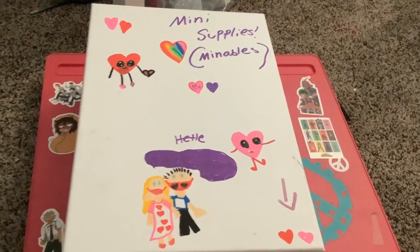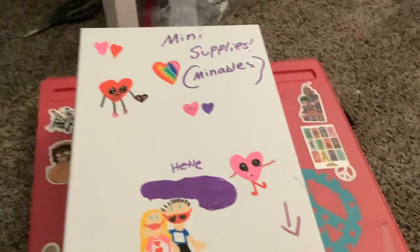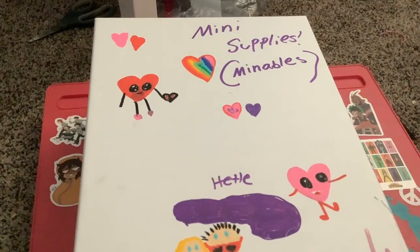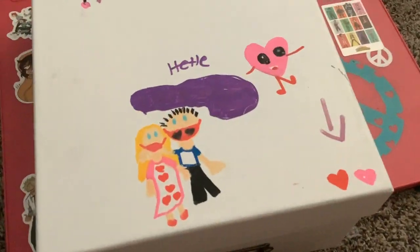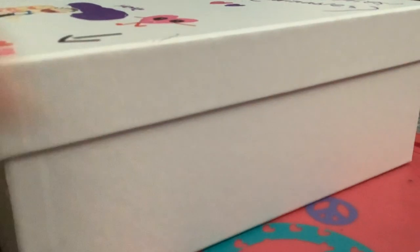Hey guys, welcome back to my channel! Today is going to be a really fun video because I'm going to be showing you guys my 'minibulls,' which I named myself — I made it up. Mini supplies, basically. I made this at Valentine's Day and scratched off the 'Happy Valentine's Day' so we can use it for a different purpose. Let's get started — I'm so excited to show you this because it's really cool stuff.